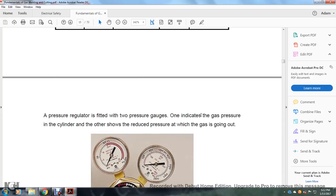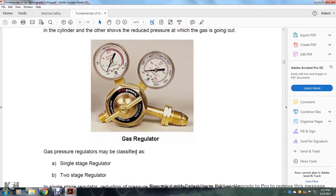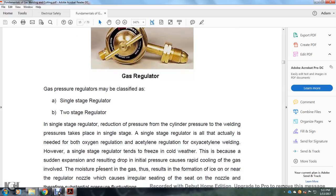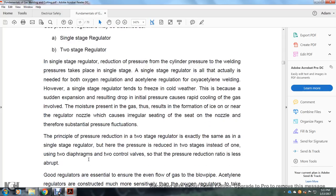A pressure regulator is fitted with two pressure gauges — one indicating the gas pressure in the cylinder, the other indicating the reduced pressure at which gas is going out. Gas pressure regulators may be classified as single-stage or two-stage. A single-stage regulator reduces cylinder pressure to welding pressure in one step. The single-stage regulator is suitable for both oxygen and acetylene welding. However, a single-stage regulator tends to freeze in cold weather because the sudden expansion resulting from the pressure drop causes rapid cooling of the gas. Moisture present in the gas may form ice near the regulation nozzle, causing irregular seating and pressure fluctuations.